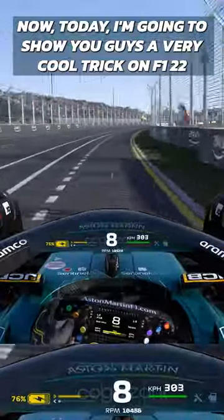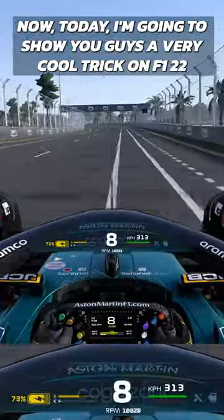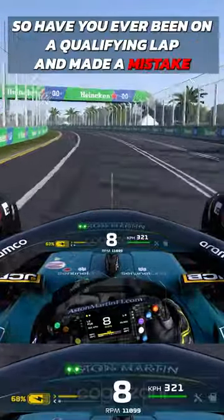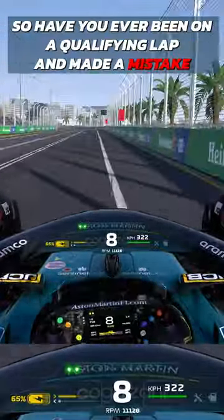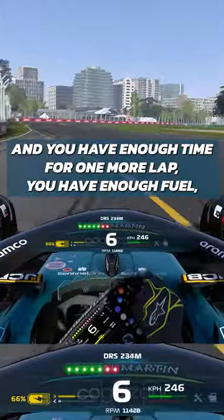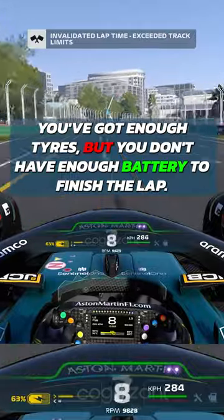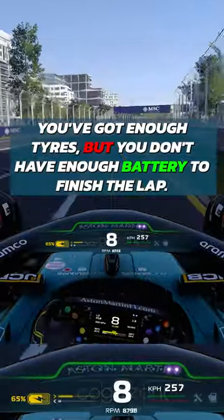Today I'm going to show you a very cool trick on F1 22 — essentially a secret little hack. Have you ever been on a qualifying lap, made a mistake, and you have enough time for one more lap, enough fuel, enough tires, but you don't have enough battery to finish the lap?